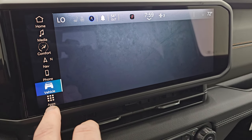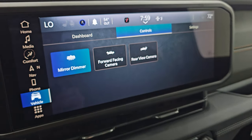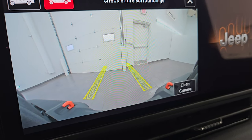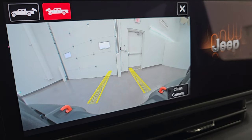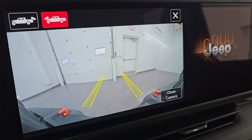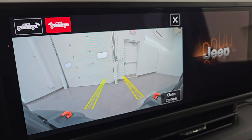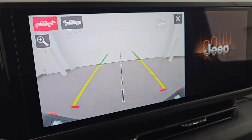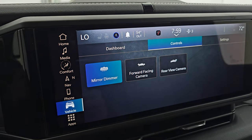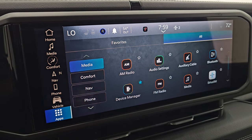You get all your different vehicle settings, including a forward-facing camera which is basically the trail cam. Those lines are dynamic — as you turn the steering wheel they adjust so you can see where your tires are going, avoiding rocks or logs. The backup camera has been made crystal clear, and you can zoom in on the receiver hitch to get hooked up to a boat, camper, or trailer on the first try.